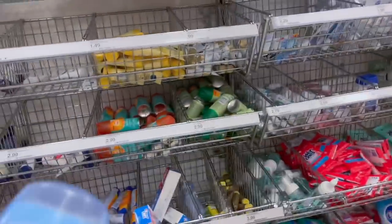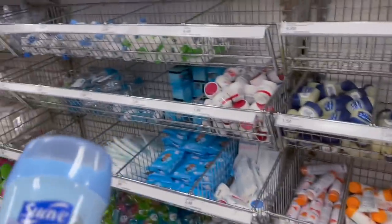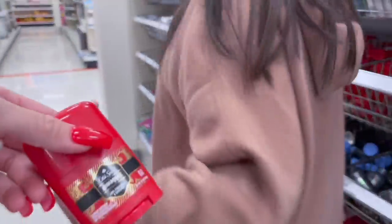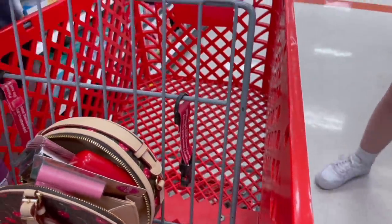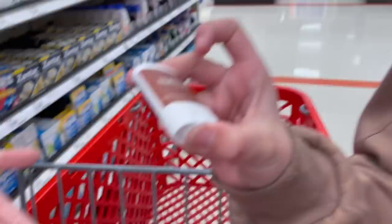Aaliyah needs mouthwash. Q-tips — do you need Q-tips? There's lotion. She's going to get Swagger deodorant. This smells really good, I used it before. That's like the smallest deodorant I've ever seen. Do you need this? Brush my teeth in school — yeah, you need that actually. Aaliyah, you wear contacts — maybe a contact case. This is a toothbrush protector — I thought that was a contact case. Toothbrush covers.